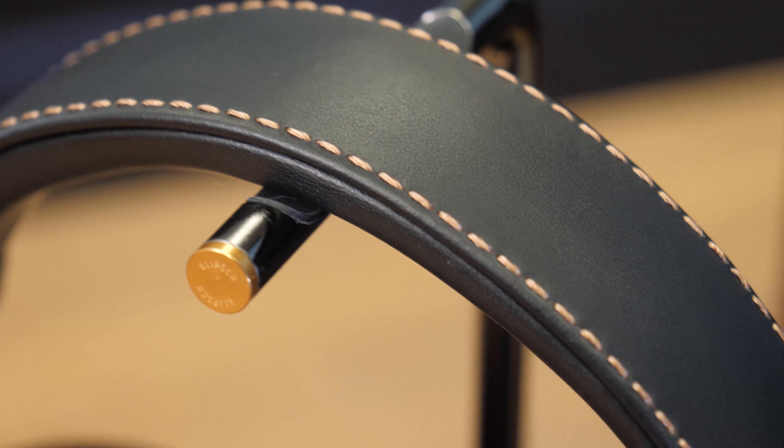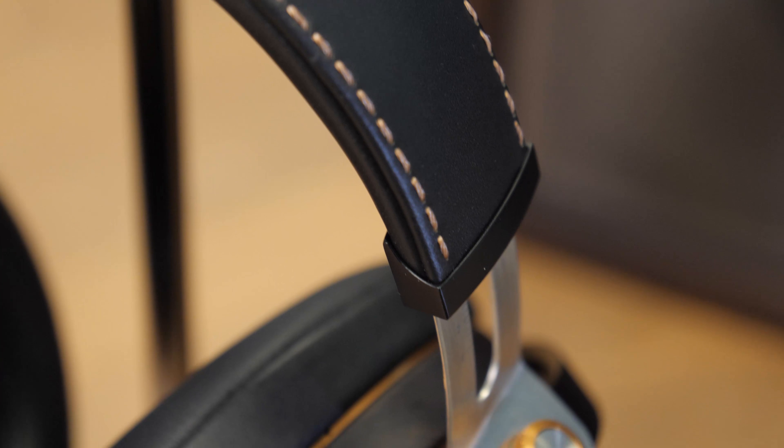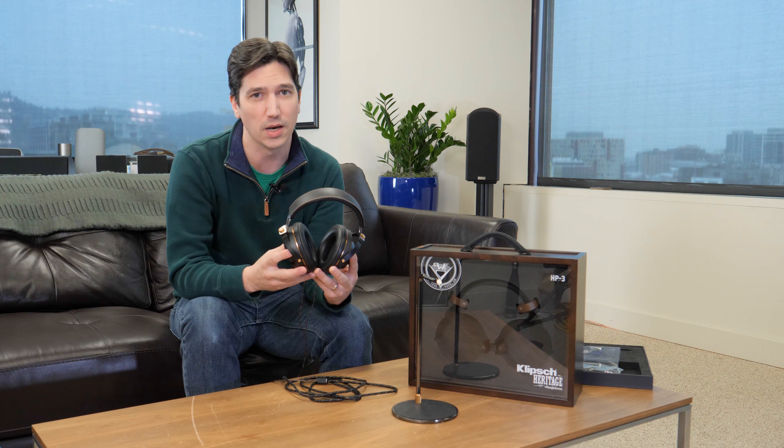We know that $1,200 is a lot to spend on a pair of headphones, but if you're an audiophile who's been looking for something a little bit different, the HP3 just might fit that bill. They've got a very cool design, they're comfortable, they have a great and unique sound, and they're an awesome way to celebrate Klipsch's long history in the audio realm.